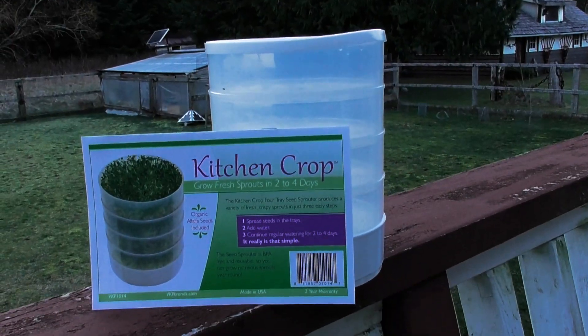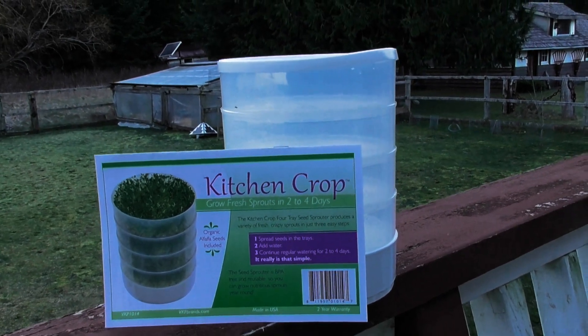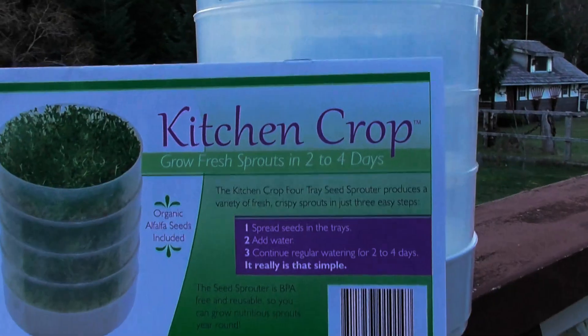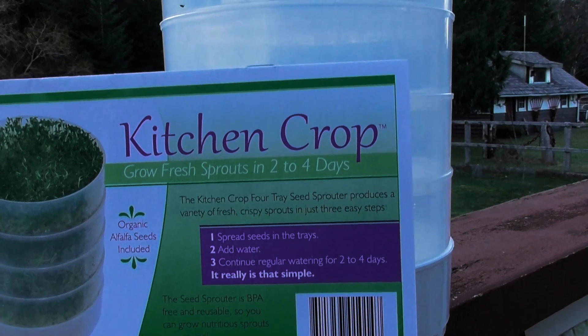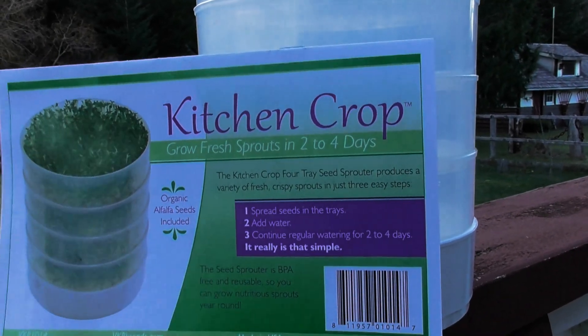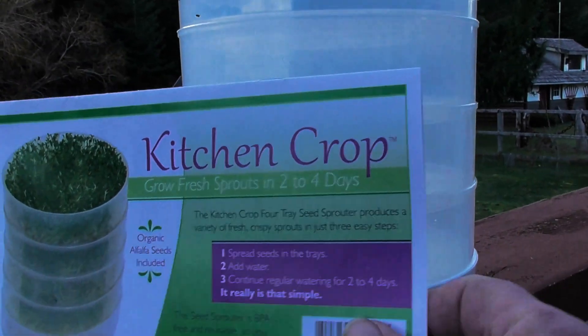So this is the Kitchen Crop — it is a vertical sprouting kit. According to the manual, it says you can grow sprouts in two to four days, but it also clarifies that's in the summer. In the winter, they say about a week, maybe ten days. So what is this thing? Let's take a look.